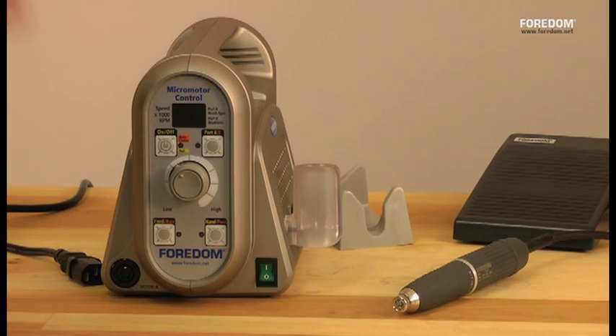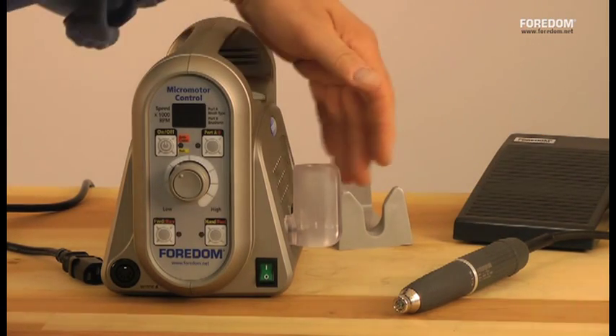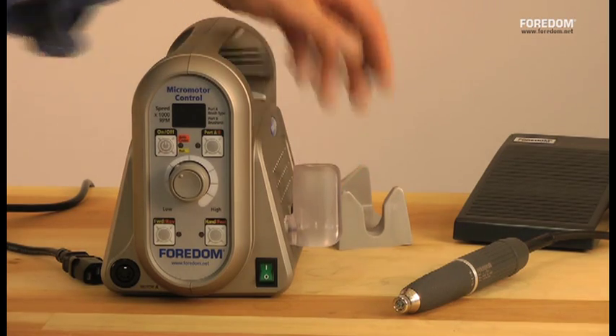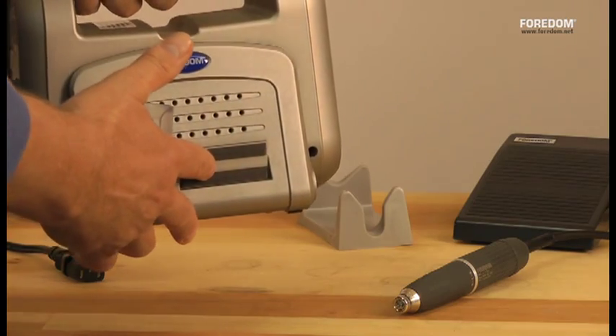The basic 1050 brushless micromotor kit comes with a control box, power cord, handpiece, handpiece cradle, and foot pedal. You also get a cradle that mounts to the side of the control box, and the control box also has a magnetic strip for your burrs to hang on to.